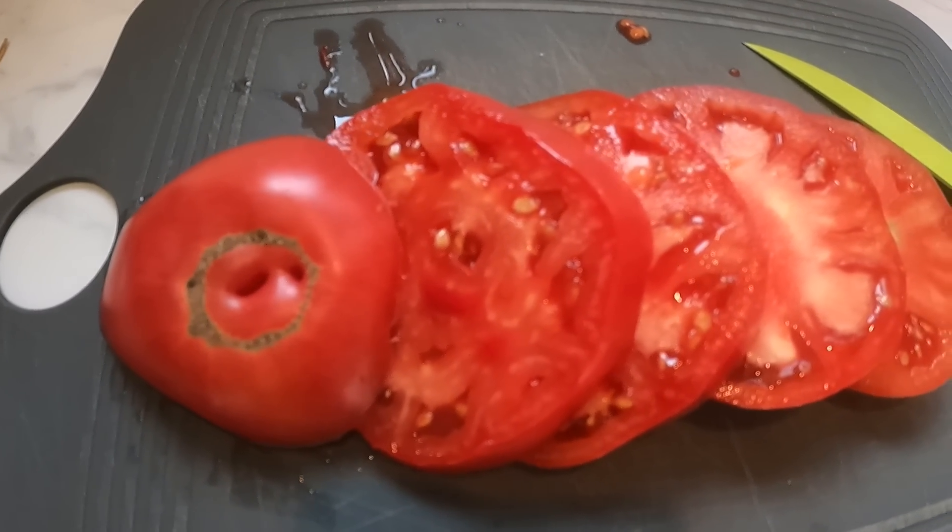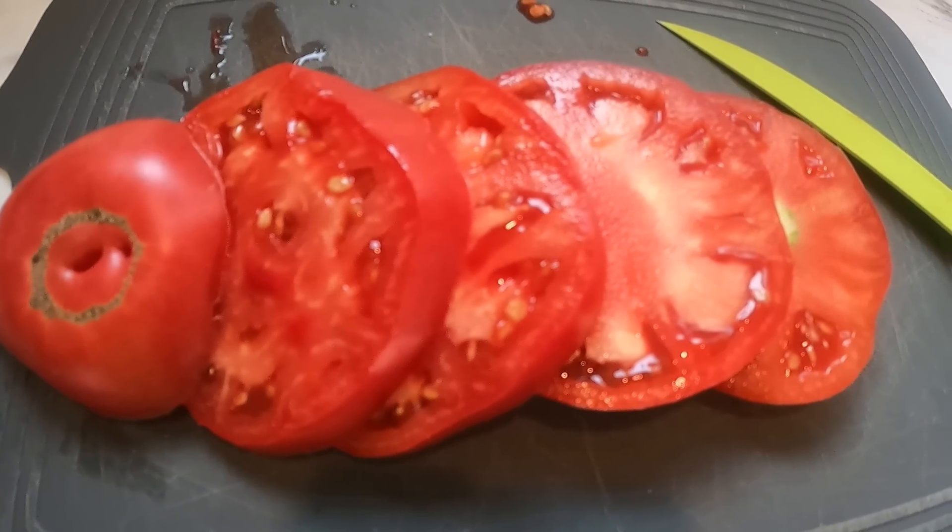And there you have it, a perfectly cut tomato. The next step: mayo. Our favorite is Duke's mayo. We're actually out of it — on our first tomato sandwich we weren't prepared. But of course you can make your own mayo if you wanted to as well. This morning is a quick trip so we're just going to use some Kraft mayo with olive oil.